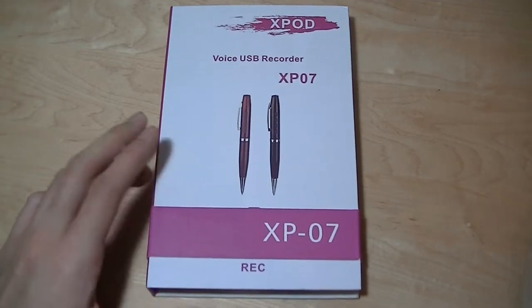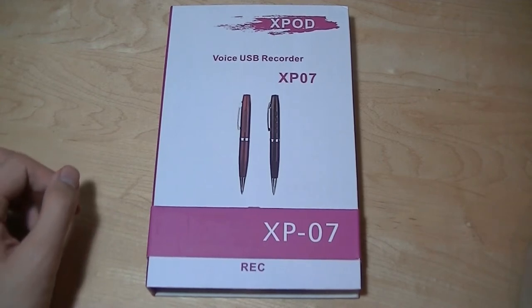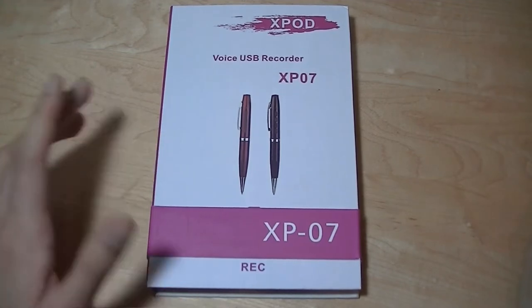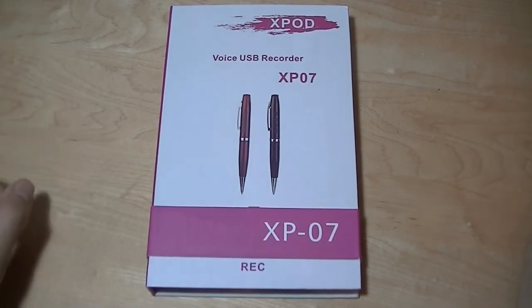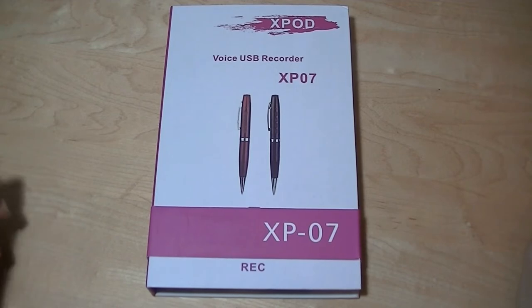Hey all, here at OS Reviews. You're watching our hands-on review of the X-Pod XP07. This is a digital voice recorder ballpoint pen, so it's going to be useful if you are a business professional trying to record some quick notes in meetings and things like that. It's also relatively inexpensive — you can find it on Amazon for around $30 and under, depending on the version that you pick up.